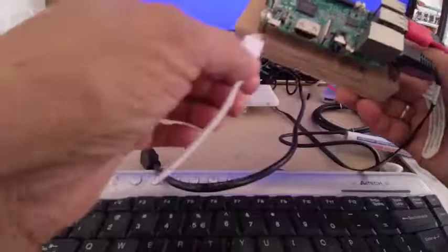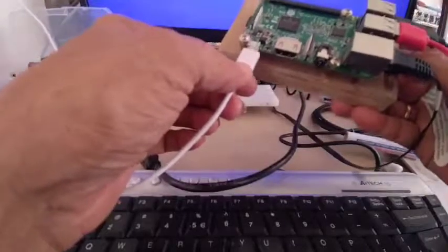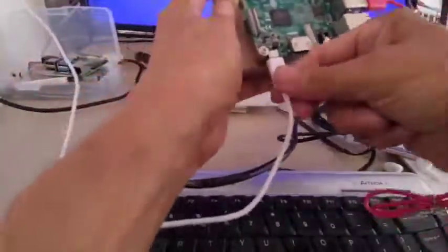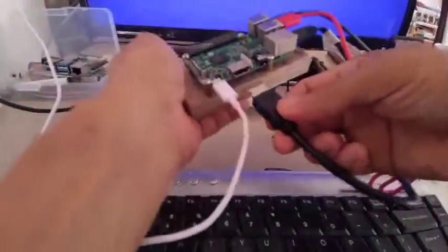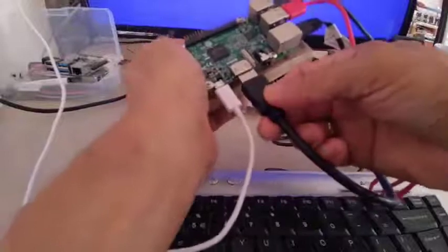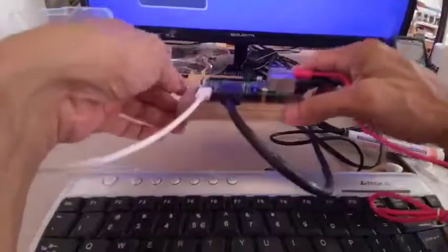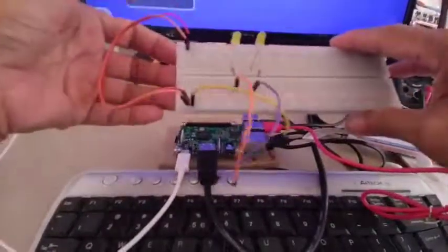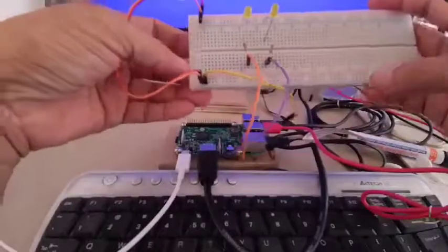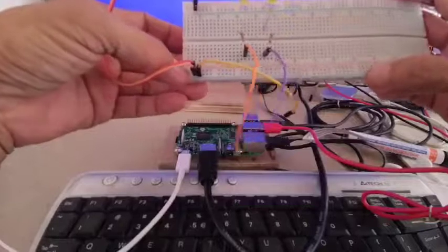Let me connect the power. Just be very careful in inserting it and always support your board. Because, as you can see, this mini computer is very small, so you need to be very careful in inserting the cables. Now let me explain my breadboard — I have a breadboard here with a negative and positive line on each side.